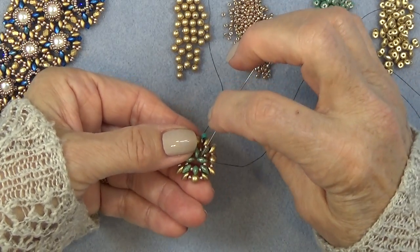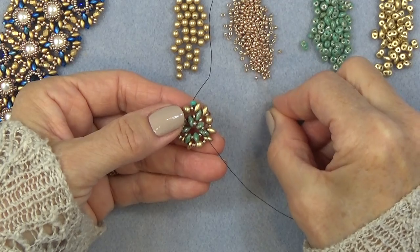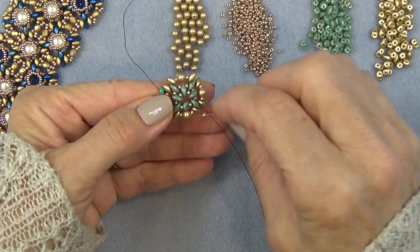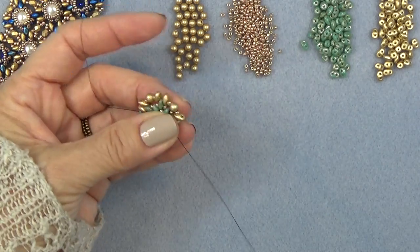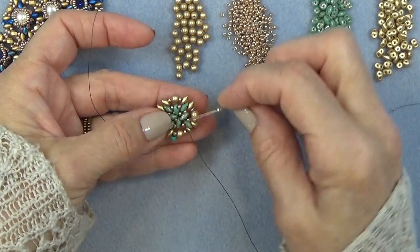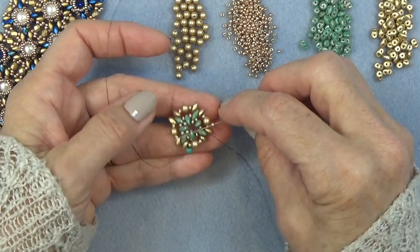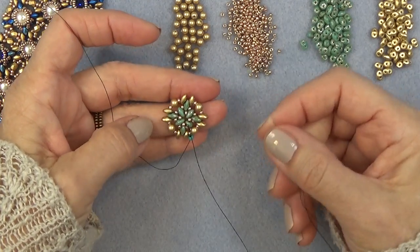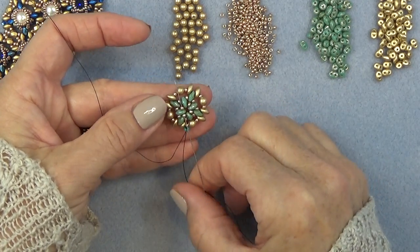Just to connect those. Put that through. One more. Here's the last one — it gets easier once you have more to hold on to. That's popping through that one, and that pulls those all together. I'm just going to sew through a few beads, continuing on where I put the 11-0s on.